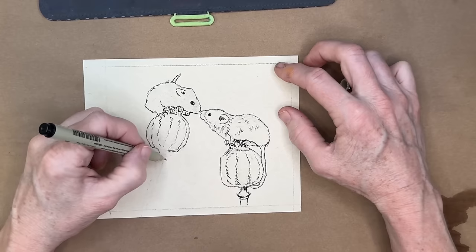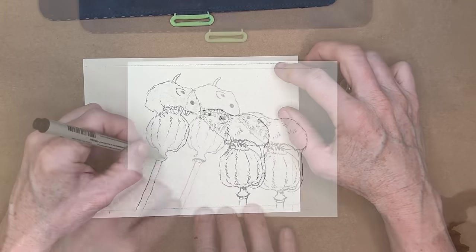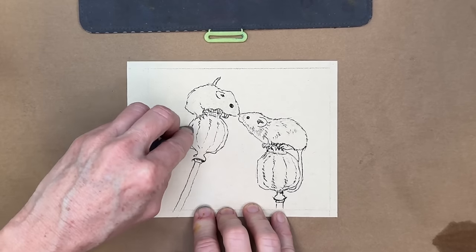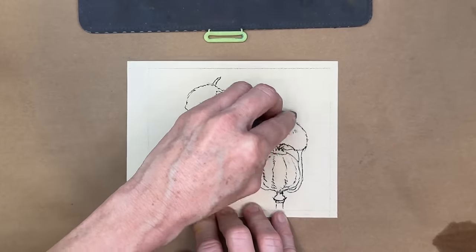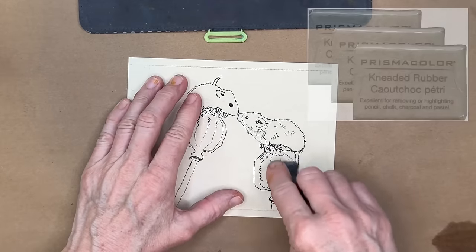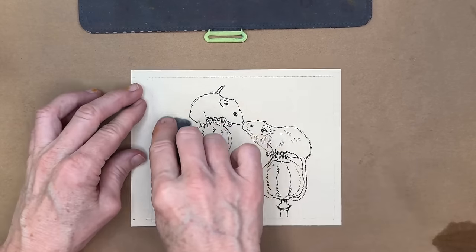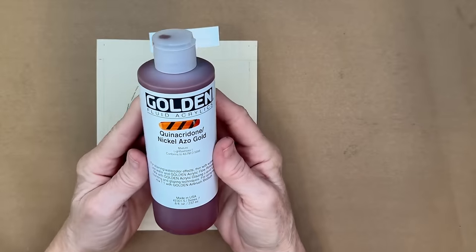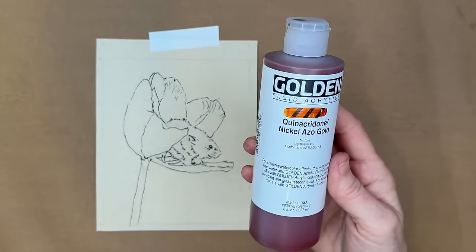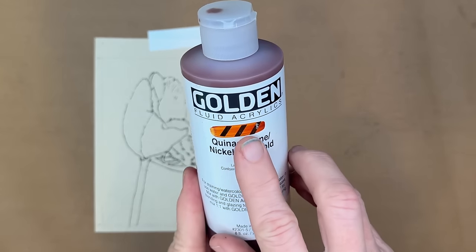With the sketch complete, I erase the charcoal lines using a kneaded eraser — spelled K-N-E-A-D-E-D. It doesn't mess up your paper and erases well. I didn't want charcoal bleeding when I add my wet medium. The next step is creating a warm underpainting — it produces a beautiful glow beneath your paintings. I'm using Golden Fluid Acrylics for this.